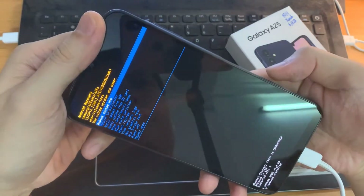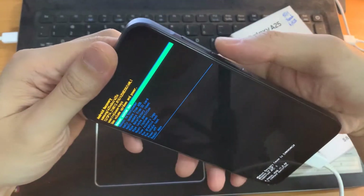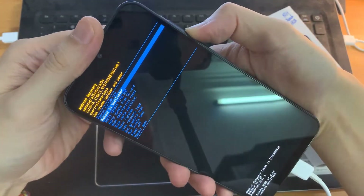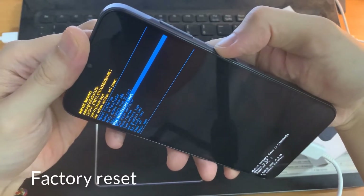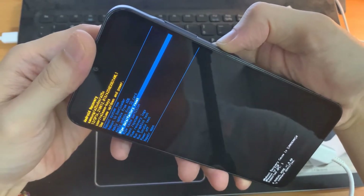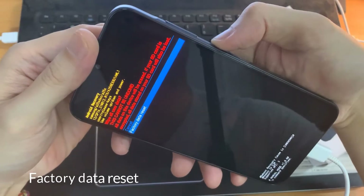Now we have this special menu appeared. You'll be able to select using the volume button through this menu. Go down until you see 'Wipe Data / Factory Reset.' Once you're on this option, press the power button to confirm.